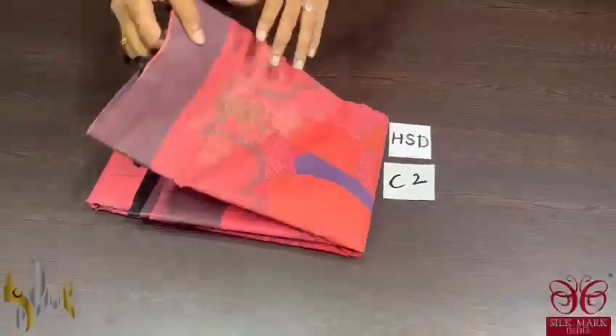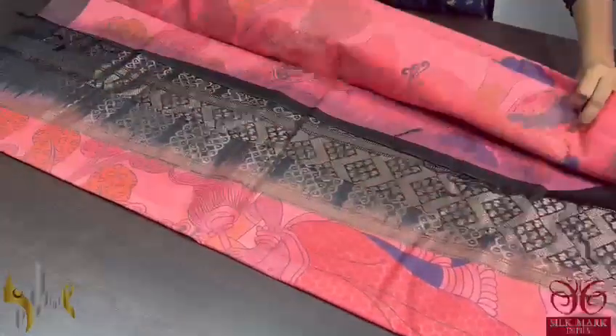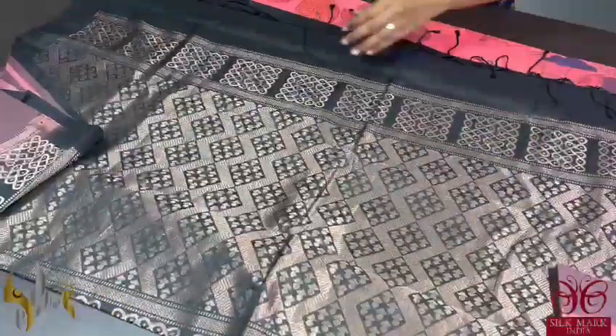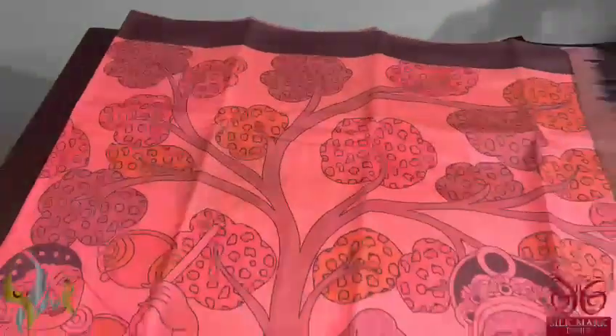Pure Kanjiwaram soft silk saree with a beautiful digital printed concept. A very elegant kalamkari concept is digital printed here in a very different color combination. The saree color here is a shade of pink mixed with peach. The saree has butas in rangoli pattern, and on it we have digital printed design.